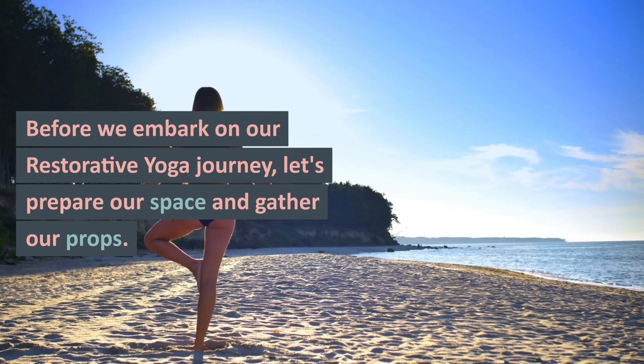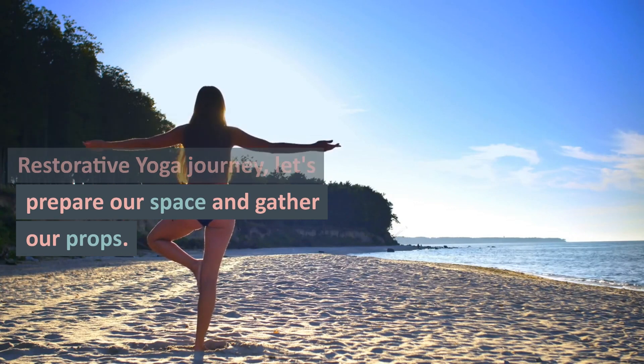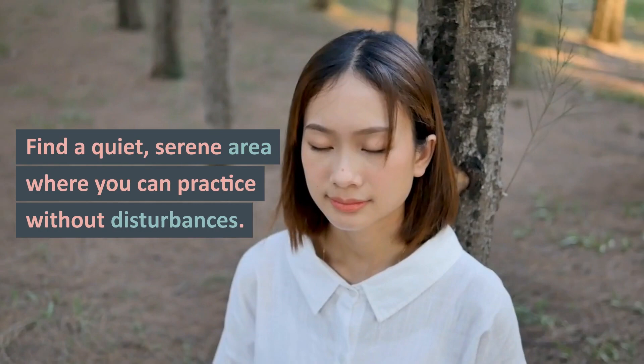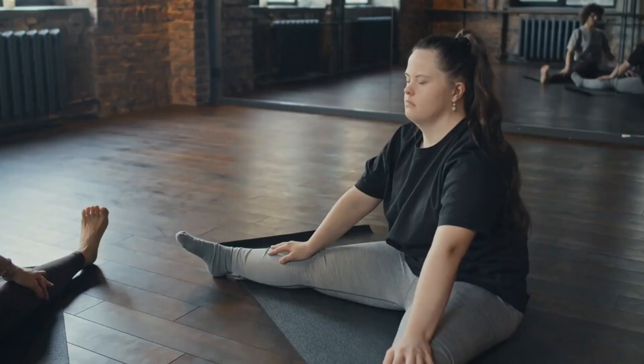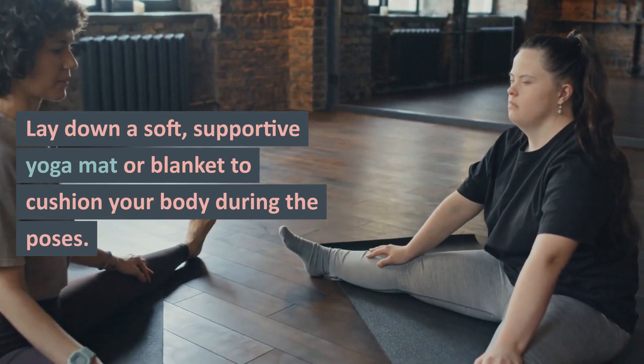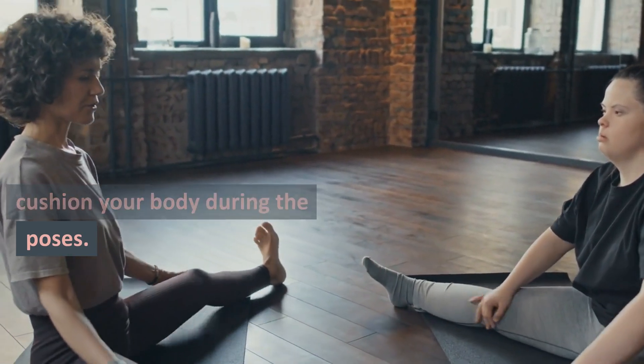Before we embark on our restorative yoga journey, let's prepare our space and gather our props. Find a quiet, serene area where you can practice without disturbances. Lay down a soft, supportive yoga mat or blanket to cushion your body during the poses.